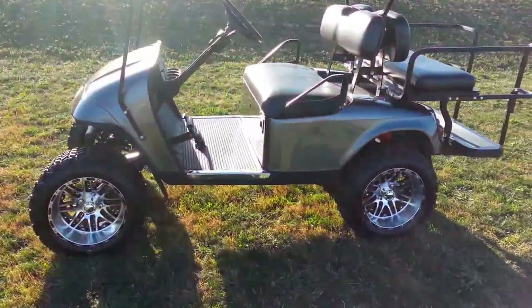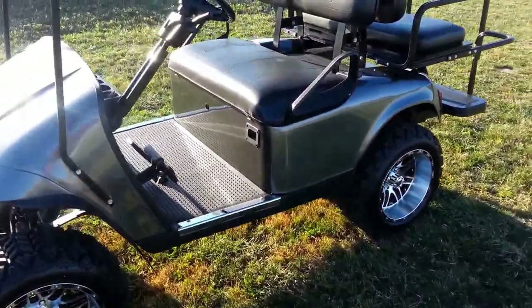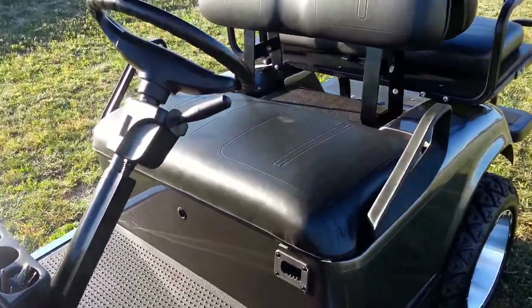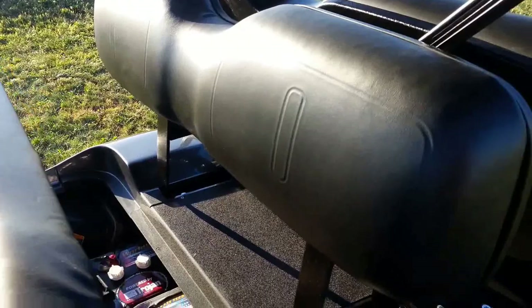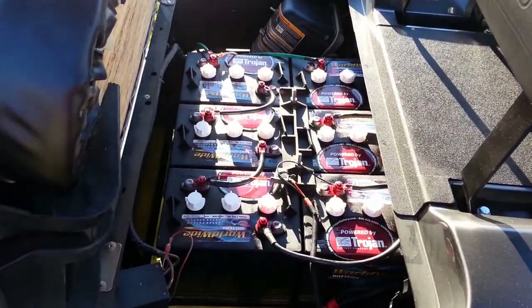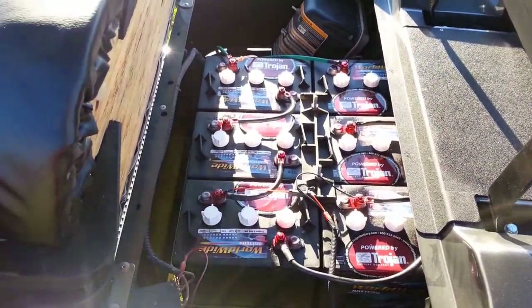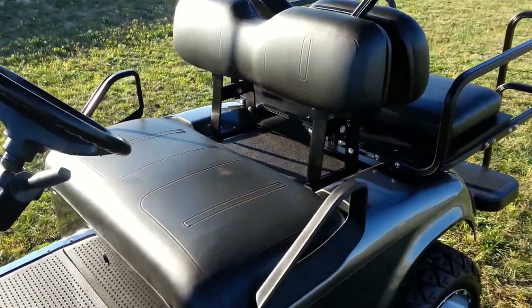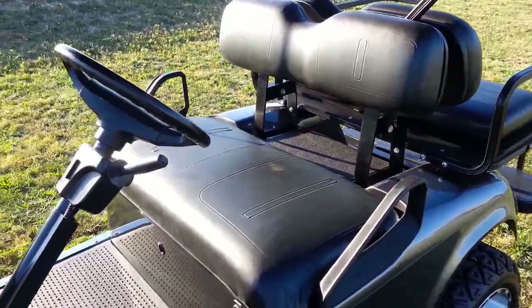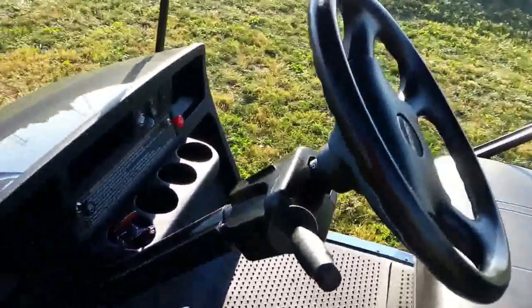The batteries are new — Trojan black boxes, literally put in today. So we've got Trojan batteries, brand new body, the super light kit, seat covers that are brand new, and turn signals as mentioned.